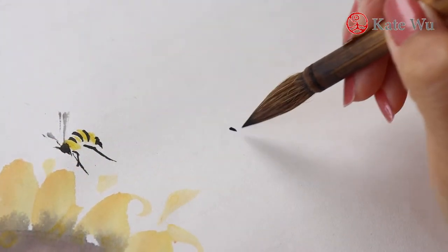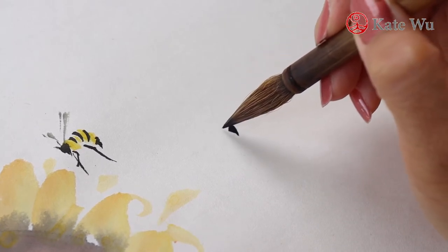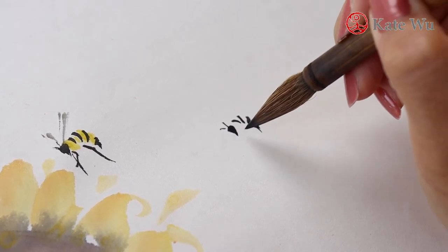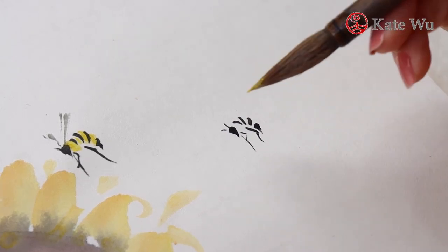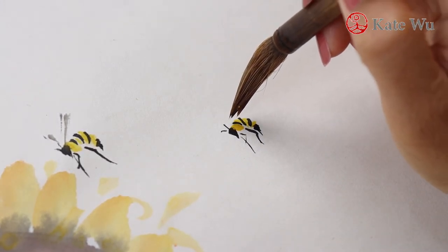Now I'm painting the second one. This is already fast-forwarded because I was taking my time to paint it, making sure every stroke is right — otherwise I will have to paint the whole painting over again. Make sure the ink is almost dry before you add the yellow color on.